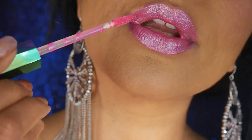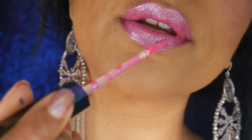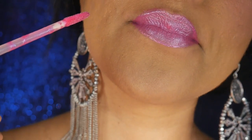It smells beautiful — a very vanilla-raspberry kind of scent. The wand is not my favorite but you can work around it. This definitely has a lot of shimmer — so many glitter particles — and it catches the light. It's very similar to the Gloss Bomb but a little stickier than the Gloss Bomb for sure.